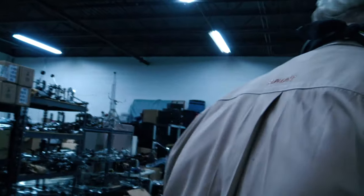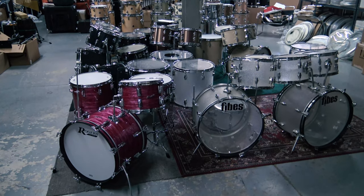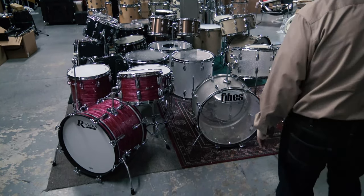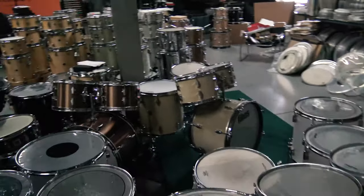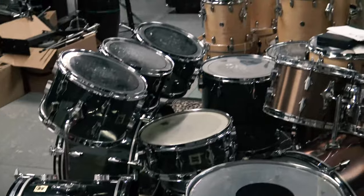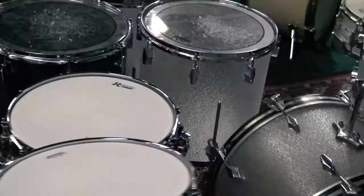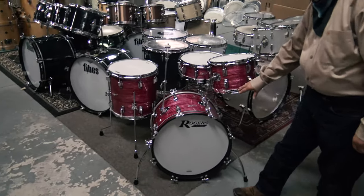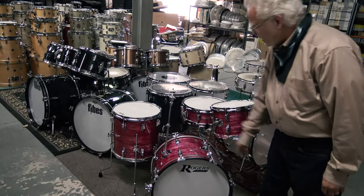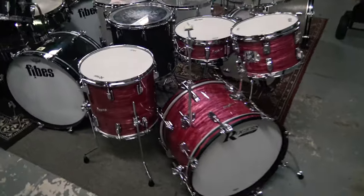I'm a big Fibes fan, and I've got more of my Fibes collection back here, including what we call the shower door finish, a suede finish, the copper over wood, and the smoke acrylic. We also have some chrome over wood we haven't set up yet. And the beautiful new Rogers Covington series kits — I've got this one up on my Reverb store. We did this one specially with original Rogers Town Boulder hardware, Rogers bracket, and my reproduction Cymbal Elan, which is exactly like the original. These are great drums, and they've got a cool vintage look.